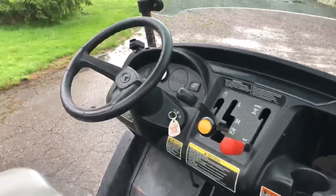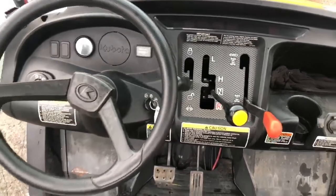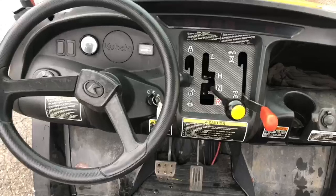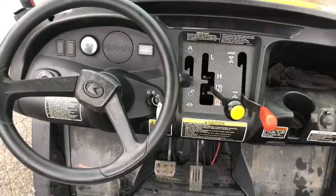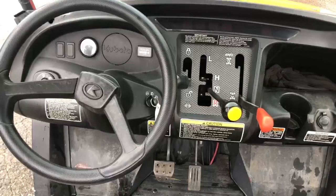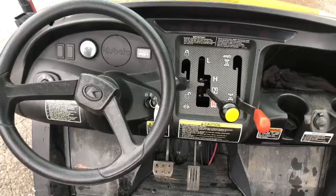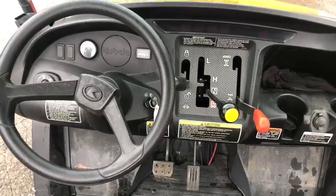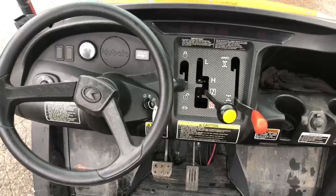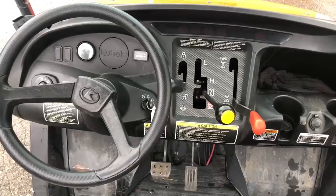If we zoom into the console area, we have four-wheel drive and two-wheel drive — you have to stop to do that shifting. You can select high or low, and again you have to stop. The lever on the left is for the lockout differential: if you're stuck and you want extra torque on both rear drives, you use that one. Above the steering wheel we've got a gauge to the left of that cutout, which is your temperature gauge since this unit is water cooled.